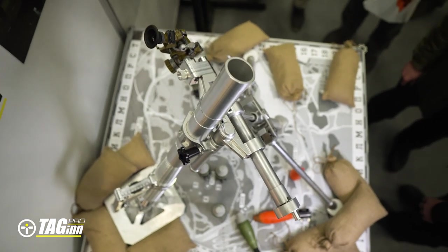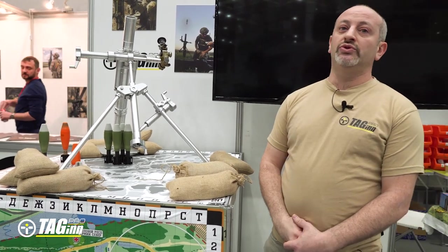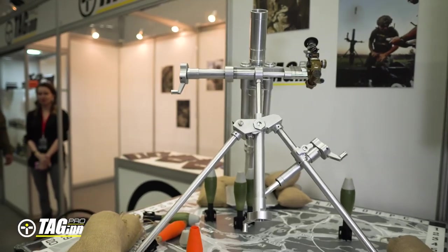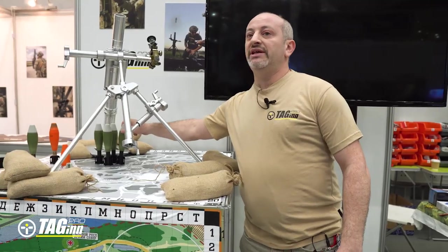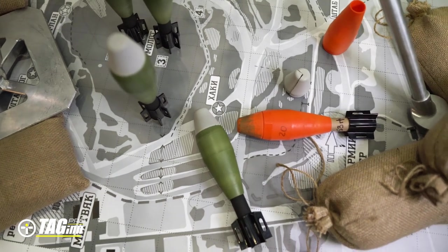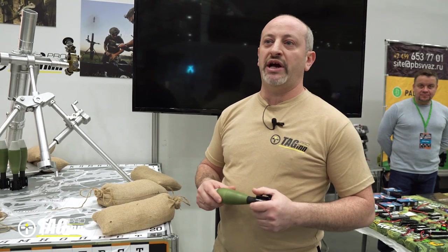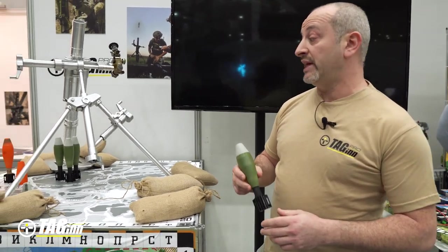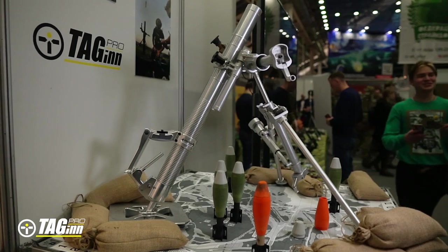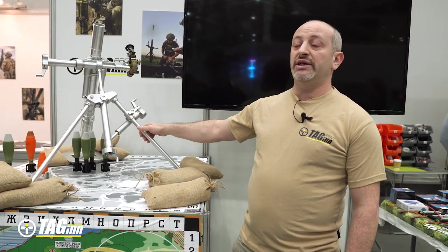Hey people, I'm more than glad to present to you the new item made by Tagin — this is the mortar. This is a copy of the M224A1 mortar, 60 millimeter. We did our shots in 45 millimeters due to safety reasons — we don't want any heavy objects falling on our heads. Here's what we can tell about this item.